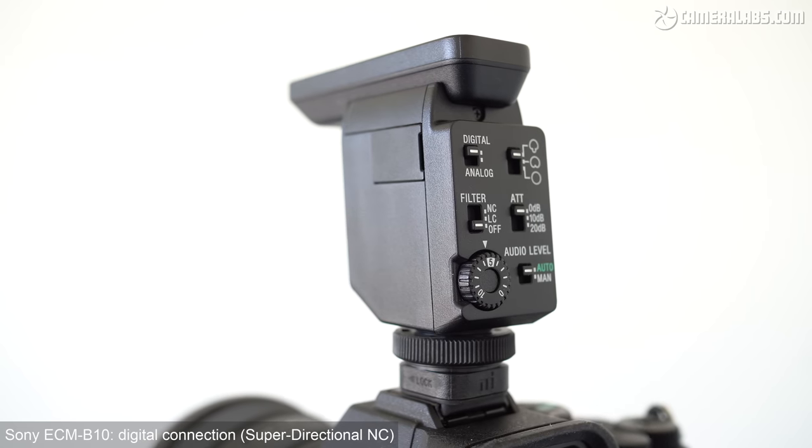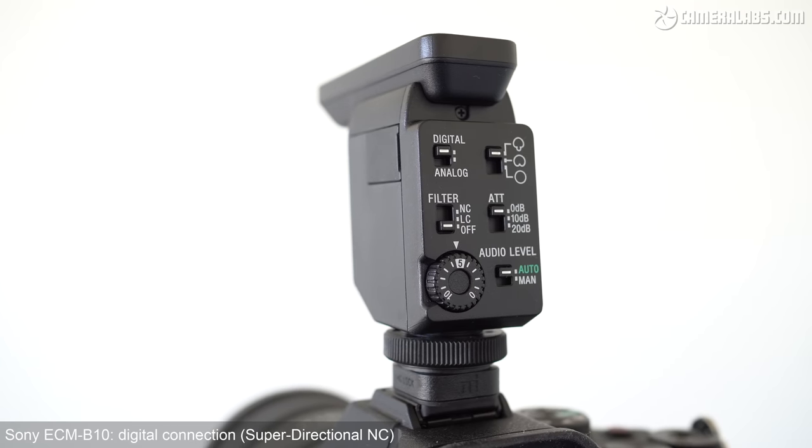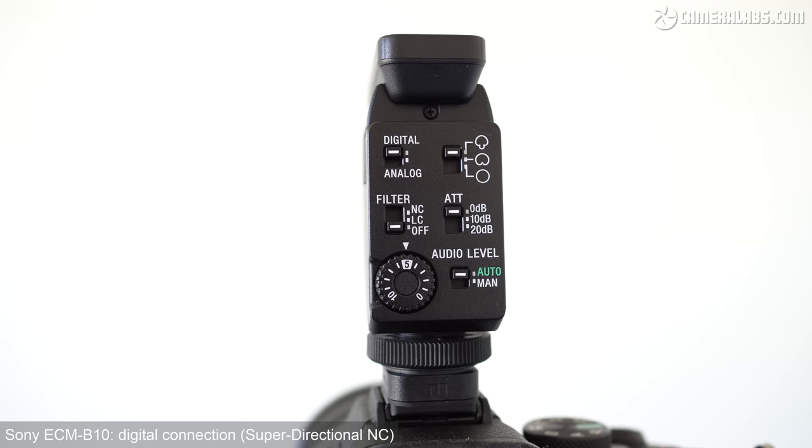Like the ECM-B1M before it, the B10 also supports a couple of digital processing tricks, and you're hearing the first of them now. This is with the microphone in its noise-cancelling mode, where it should be getting rid of some of that ambient surrounding. When you are doing digital noise reduction, you can sometimes get a bit of a warbly effect in the background — sometimes it sounds like you're recording in a bathroom, which isn't ideal. Like its predecessor, your mileage will vary depending very much on your surroundings. I'd recommend that if you are recording a piece to camera, do two versions — one with noise cancelling enabled and one with it disabled, just in case it spoils the clip. And just as a quick side-by-side, this is the microphone without that noise-cancelling DSP applied, just running in its directional shotgun mode with auto levels on the A7 IV and a digital audio connection.